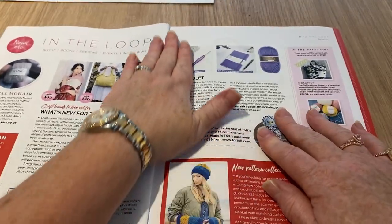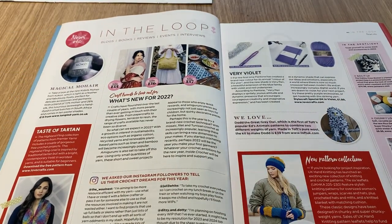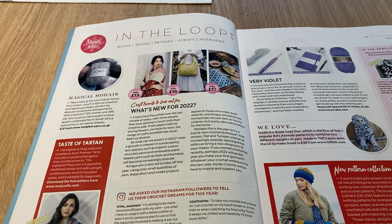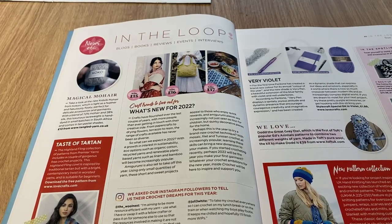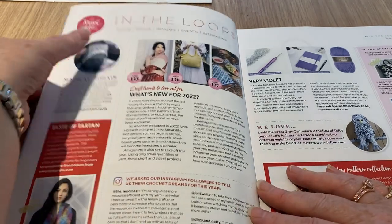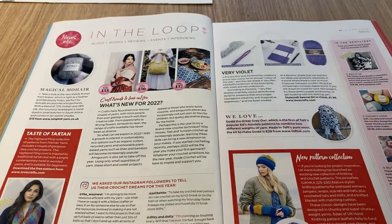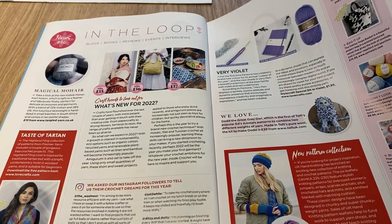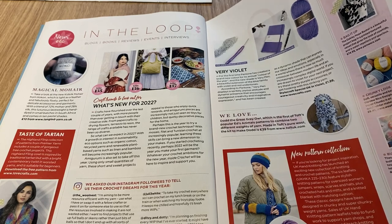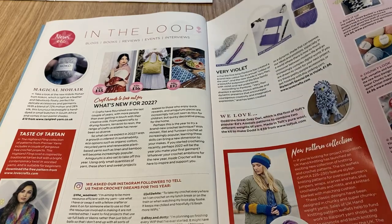In this magazine you normally get all the bits and bobs at the beginning and then the patterns at the end. We've got Magical Mohair by Coco — that's 13 pounds, wow, not cheap, and I can't use it anyway. There's a taste of tartan, just adverts and little editorials. In the spotlight we've got bag it up — the Oakley Hope Basket — and chunky, soft, versatile and beautiful bulky new Rico Design Essentials, which I quite like.